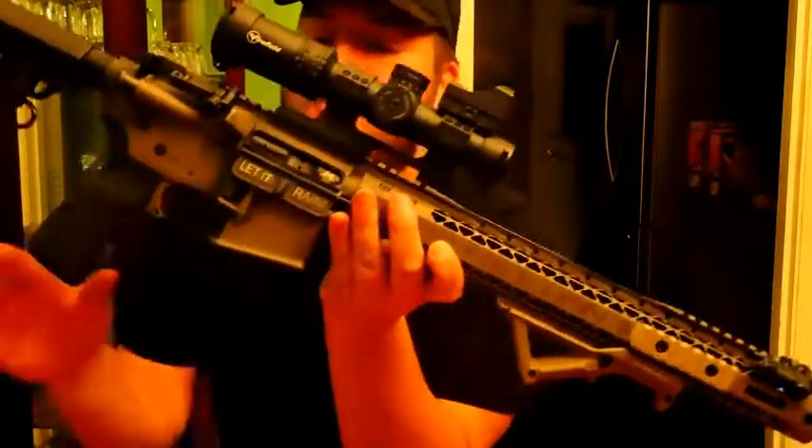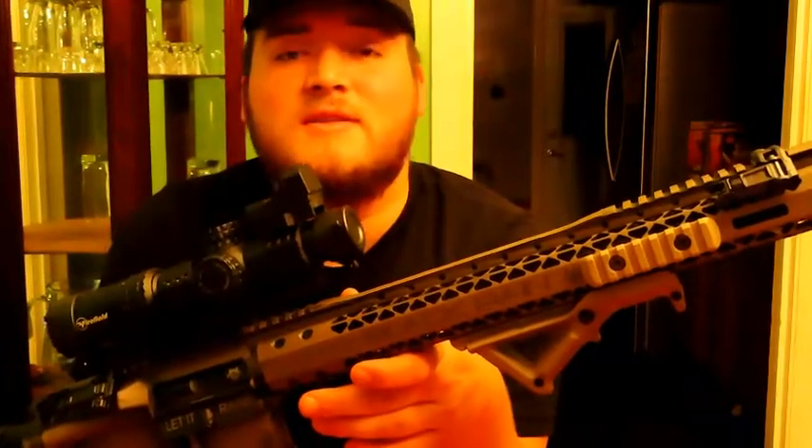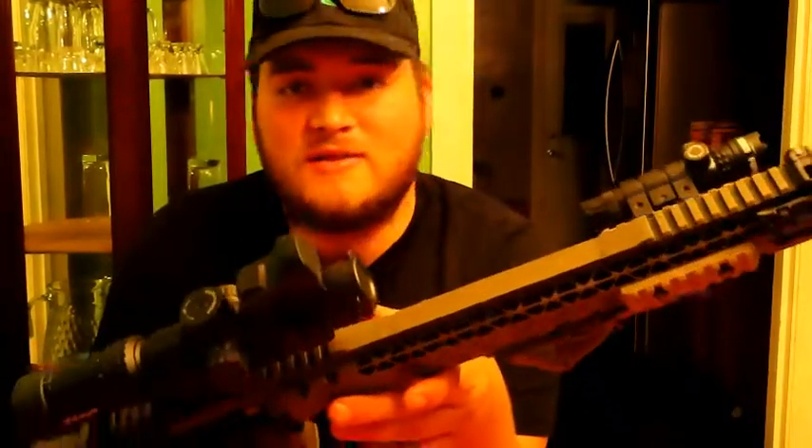I don't really use the laser that much — I got it kind of for looks. In daylight you can't really see it, but it is a nice little touch to have on this.